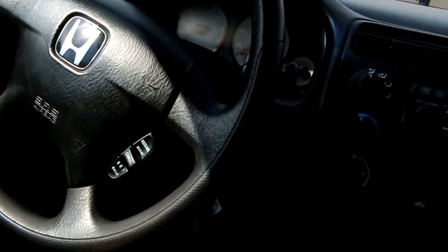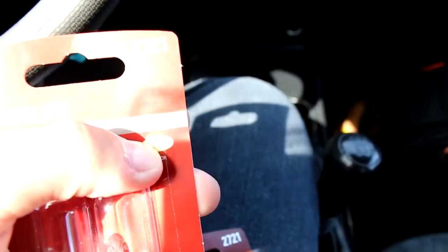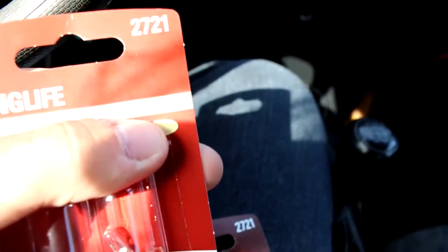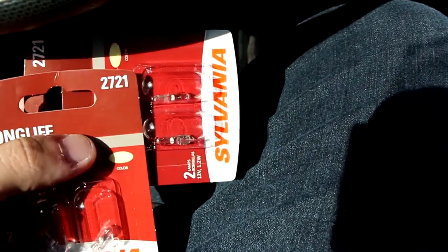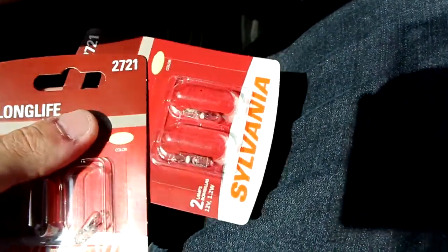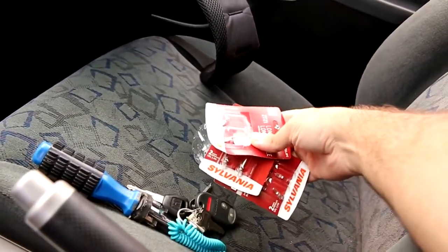I found only two more bulbs left — they're 2721 Sylvania bulbs. I'm not sure if this is like a focus or white or cream color, but this better work. If it doesn't, I'm going to order LED lights online that are either blue, green, or white. I'm not sure. I'm really in a time crunch, but here are the three or six bulbs.